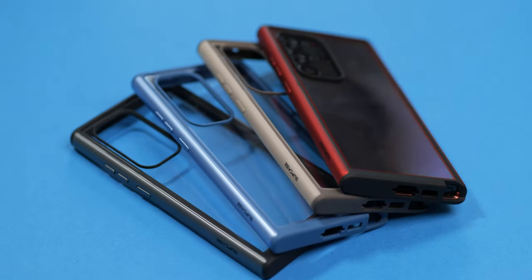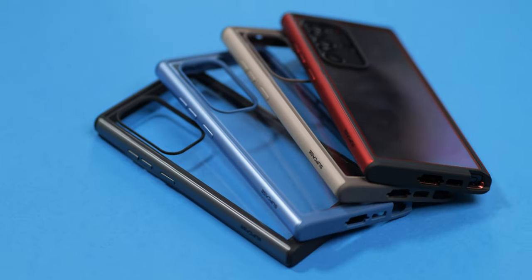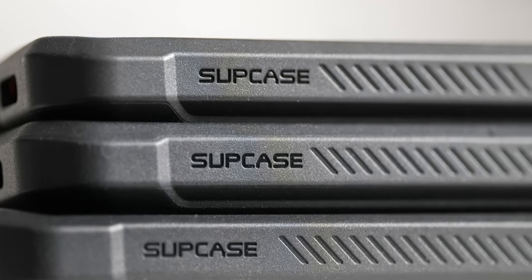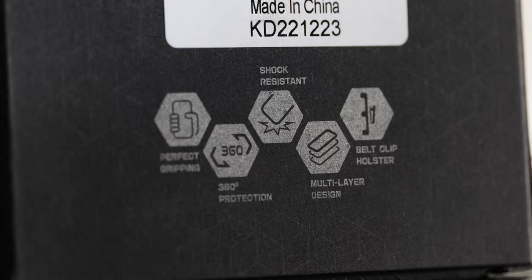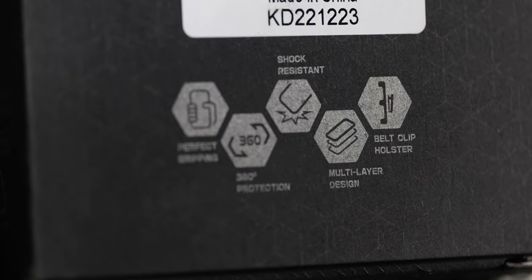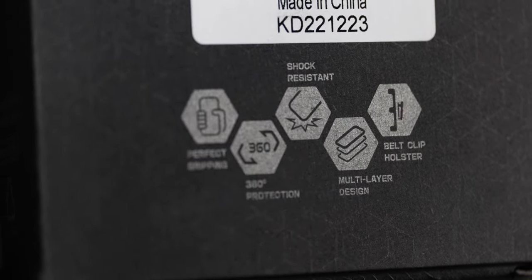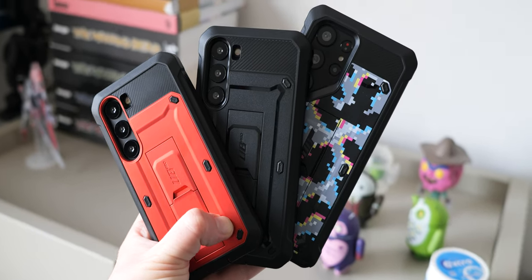Getting a good all-purpose and total coverage smartphone case is not always easy, but if you have pre-ordered the Galaxy S23 series or even have it on hand, you might want to take a look at the latest Subcase lineup. Designed to provide everything from edge protection to full coverage for the Galaxy S23, the S23 Plus, and the S23 Ultra, the entire Subcase lineup is a rugged case lover's dream collection.